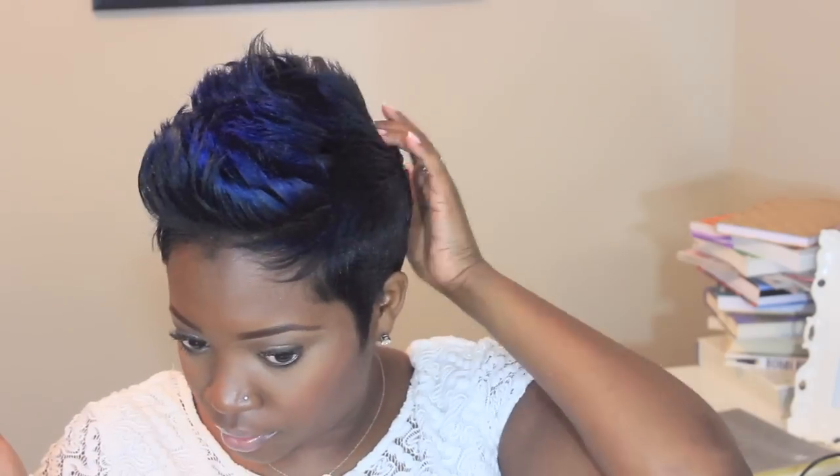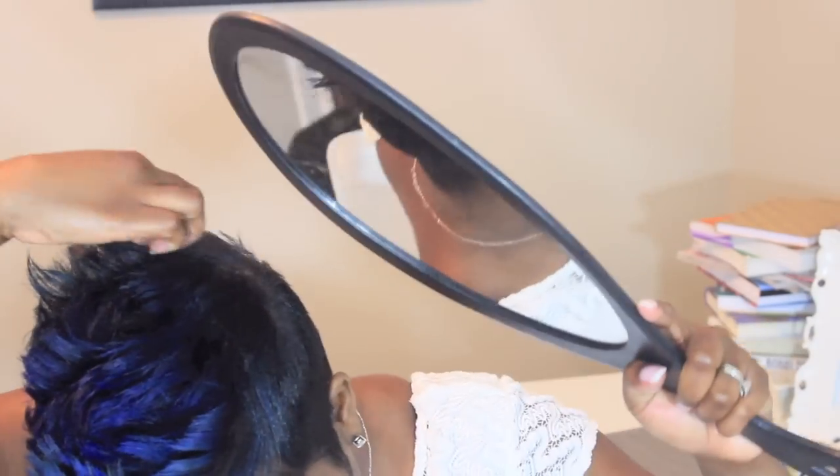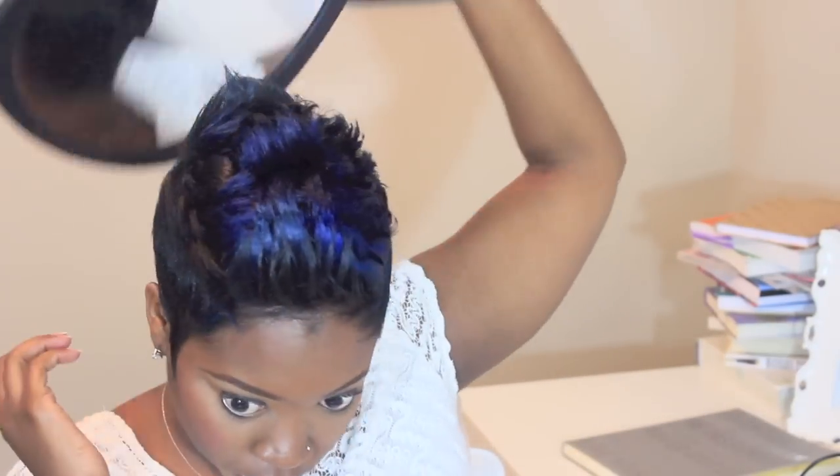Add a little spray, and make sure to check your work in the back — you don't want to have a half-done hairstyle.